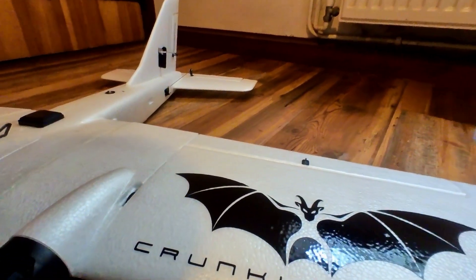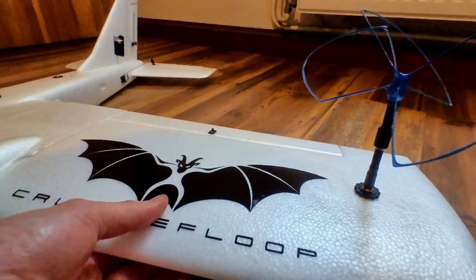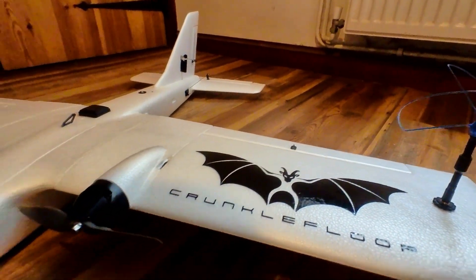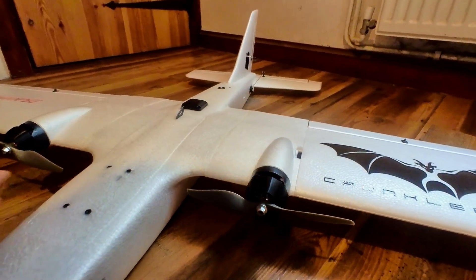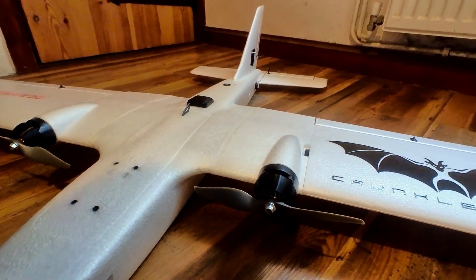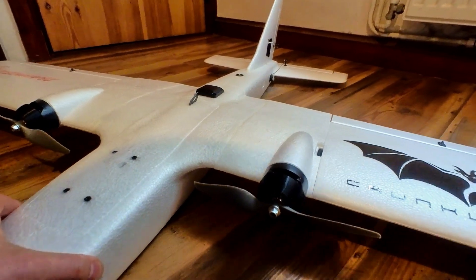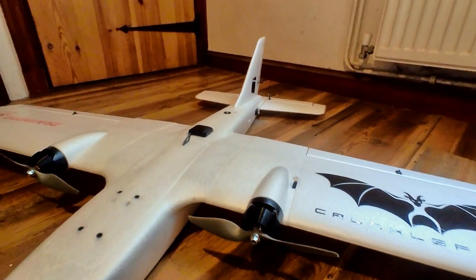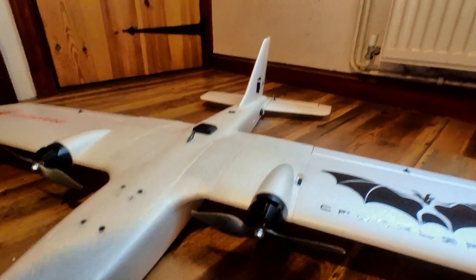Quite unusual — this is the first plane of this type made from EPP, and it's quite different to previous twins which have all been EPO, which feels a bit firmer in a strange way. EPP is a very strong foam but it's also kind of squishy. I'm sure it will fly absolutely fine.